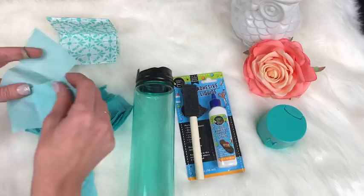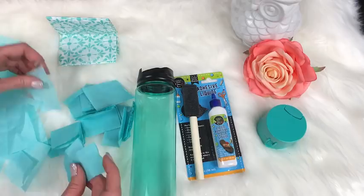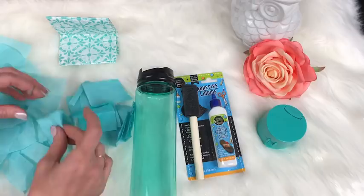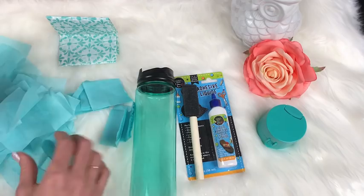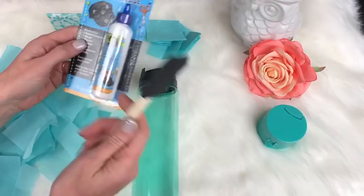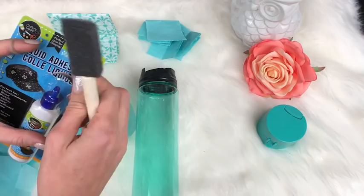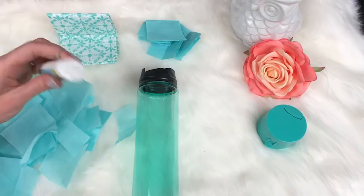Now we've got all these little pieces of tissue paper, which is exactly what we want. Sort them out before you get glue on your fingers, because they'll all stick to you. You don't have to be perfect, just separate them so you can grab one easily. You might not even need all of this, which would mean enough supplies for two cups. We're going to take our foam brush from the hardware department of the dollar store and our liquid adhesive from the kids art area.